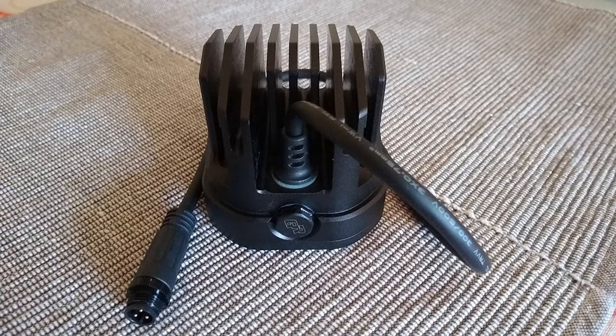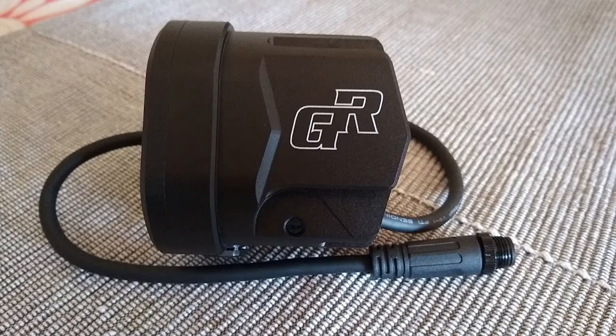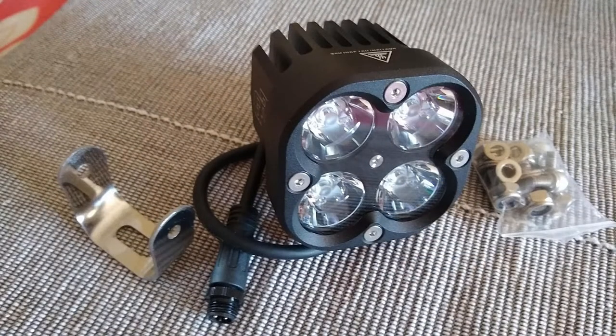Since they are to be fitted on an existing light bar, I only got the package that includes the wiring loom with the multi-function switch. First impressions are good — the whole thing was well packaged and everything seems well built and well put together.